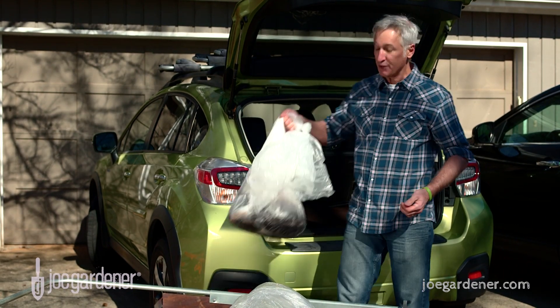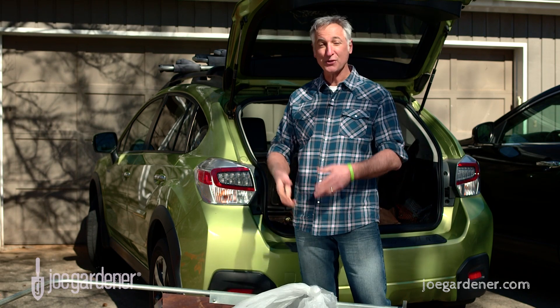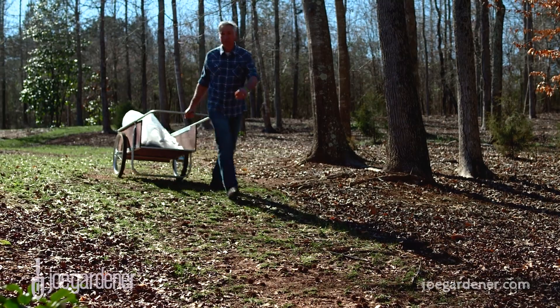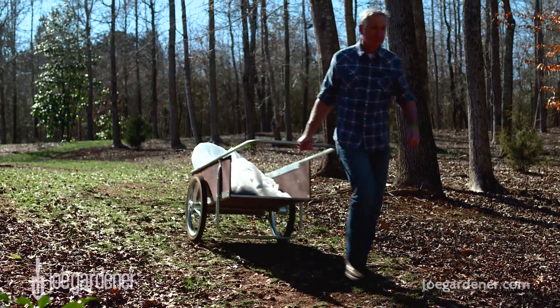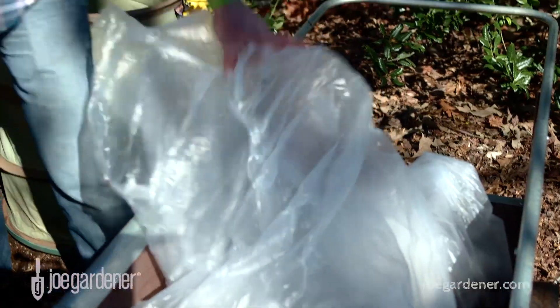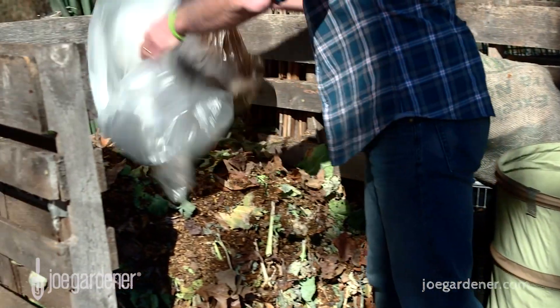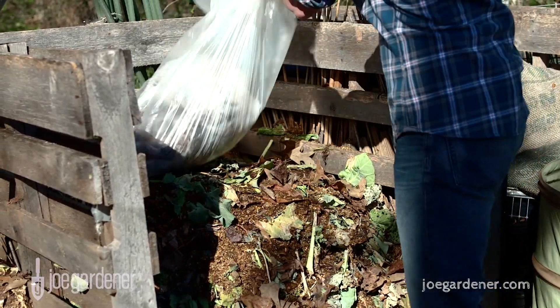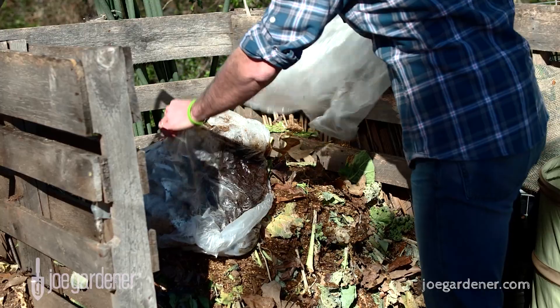I go by my grocery store about three or four times a week, and right next door there's my coffee shop, and they've gotten to know me pretty well by now. So they usually have a bag or two waiting for me. If I go by there three or four times a week, these bags weigh about 15 pounds each. So that's roughly 50 pounds of coffee grounds I'm adding to my compost bin, and that is a lot of contribution.